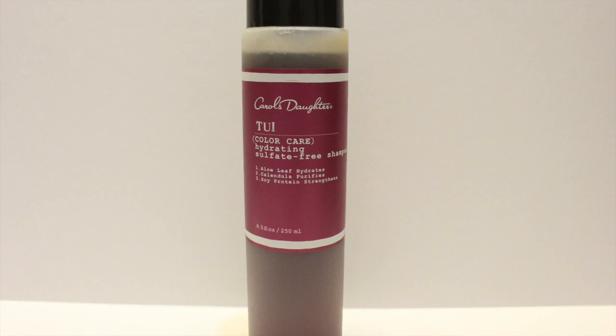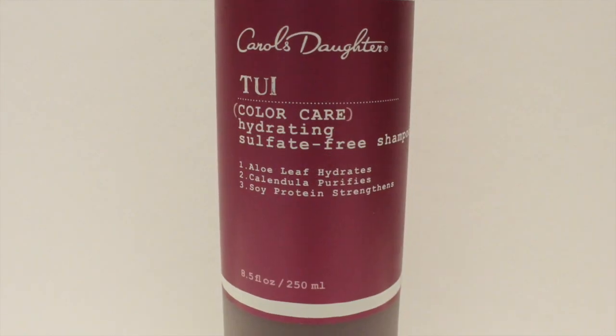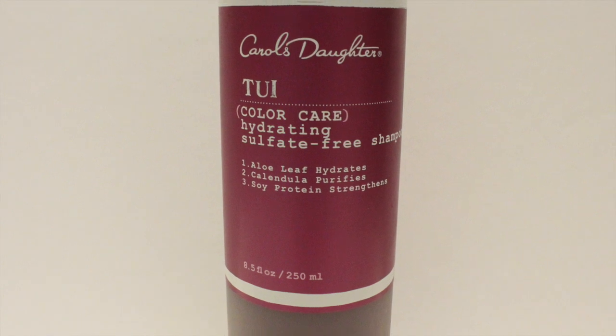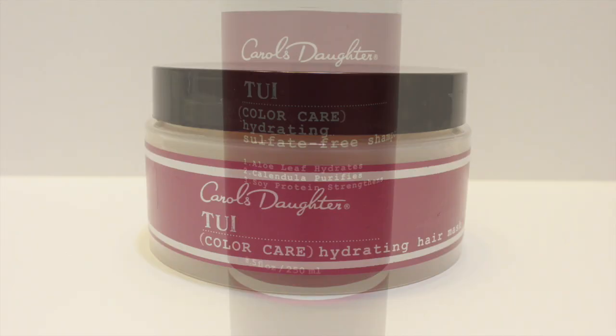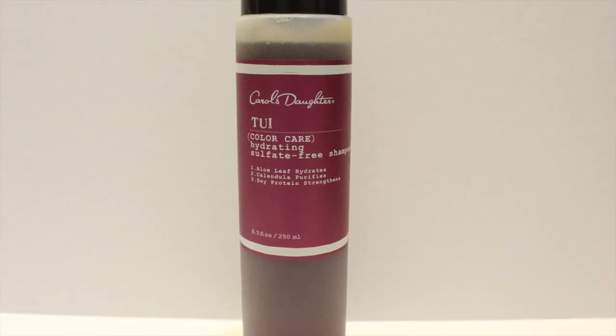I am going to begin by cleansing her hair two times with Carol's Daughter Tooie Hydrating Sulfate-Free Shampoo. The blend of color-safe, moisturizing ingredients like soy, aloe leaf, rosemary, and nettle work to balance the hair while restoring shine and manageability.